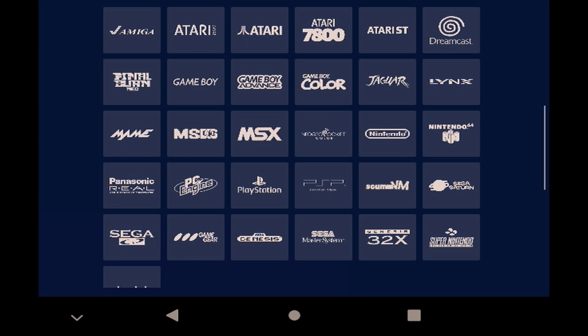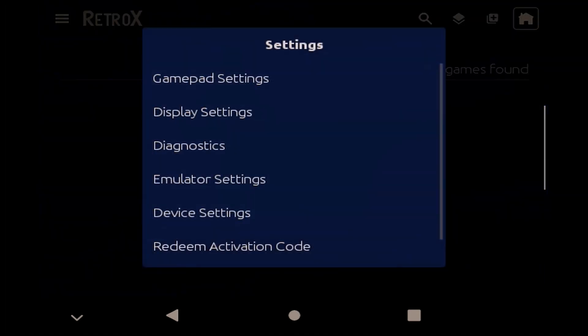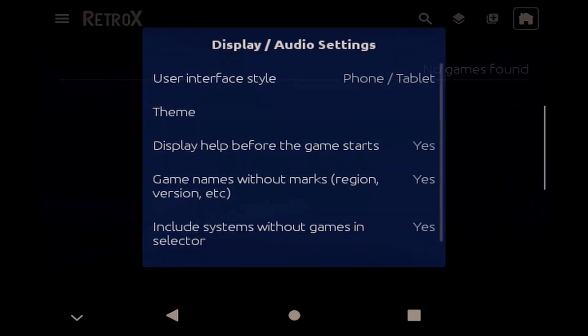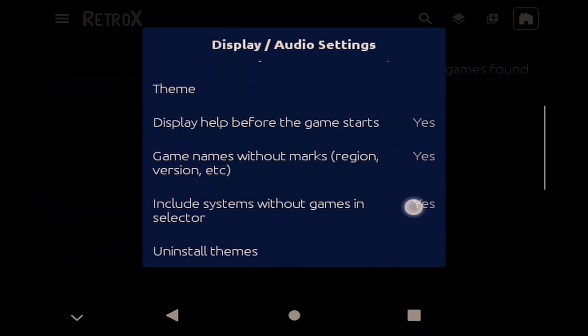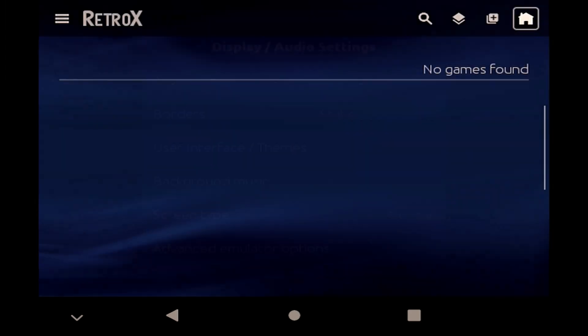So I'm going to hit the back button, select the hamburger icon in the top left, and choose Settings. From there, if I select the display and audio settings, you'll see there is an option to include systems without games in the selector screen. So if you only want to see the systems you have actually populated, then change that to No. And as you can see, I'm now down to just the six systems I populated.